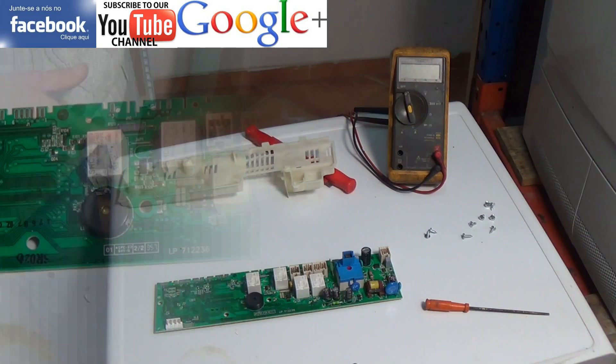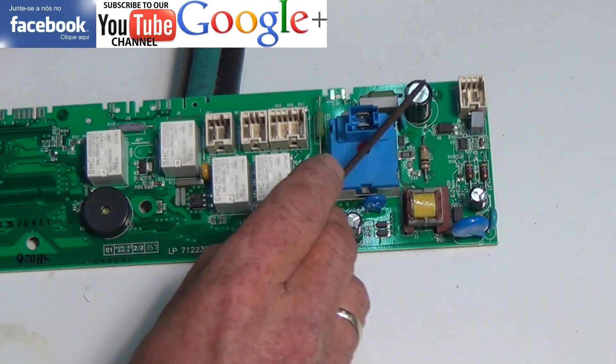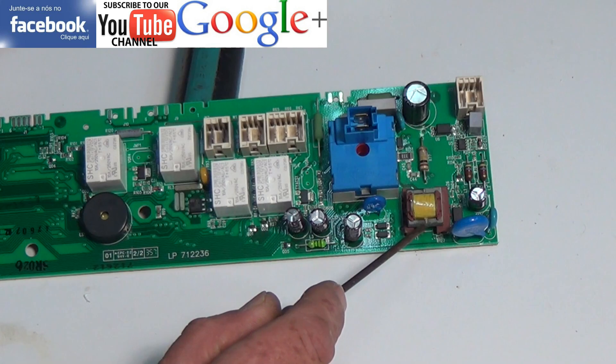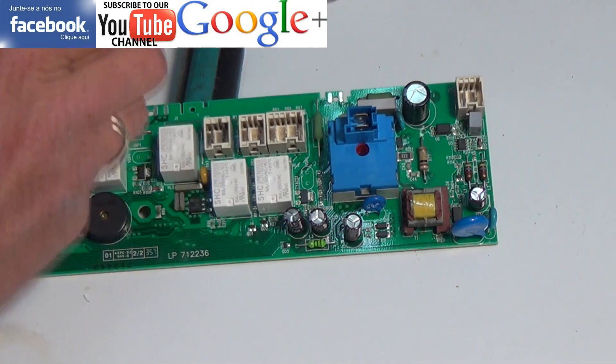It's well worth having a look around the board to see if any of the components have failed. Here we're looking at the capacitors. Sometimes these can go domed head or split. We have a small transformer, some resistors around the board and also some diodes.